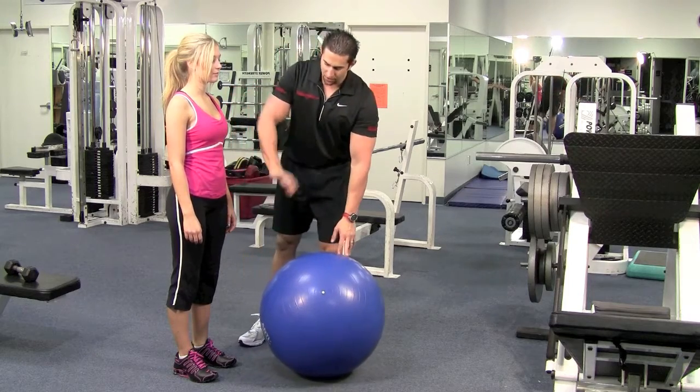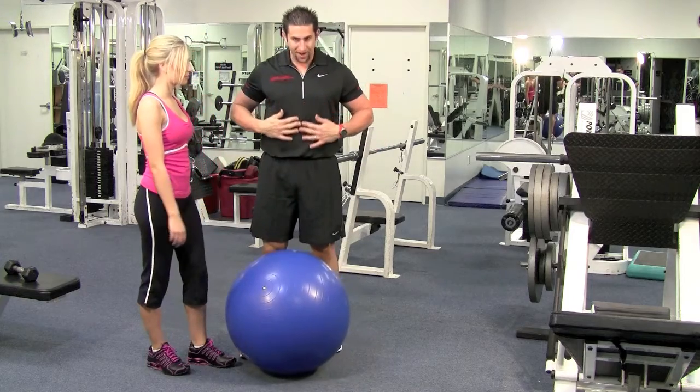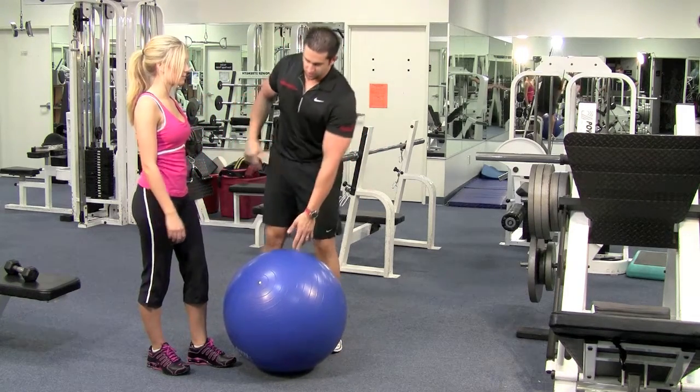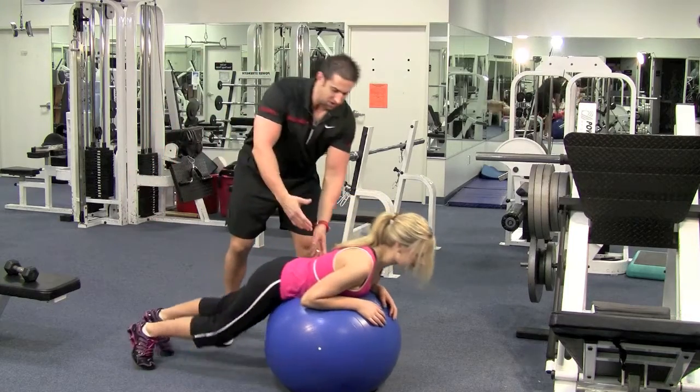First off, get down on your knees, and then I want you to lie on the ball and put the ball right under your chest. On the knees, fall right under the chest, and roll yourself out.